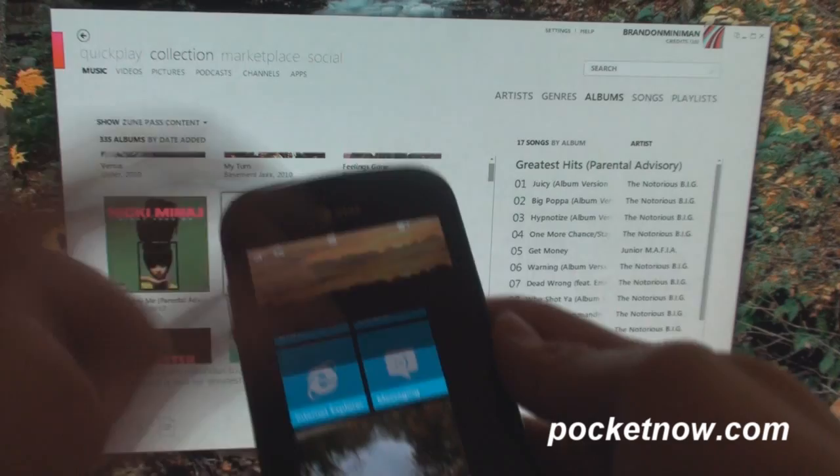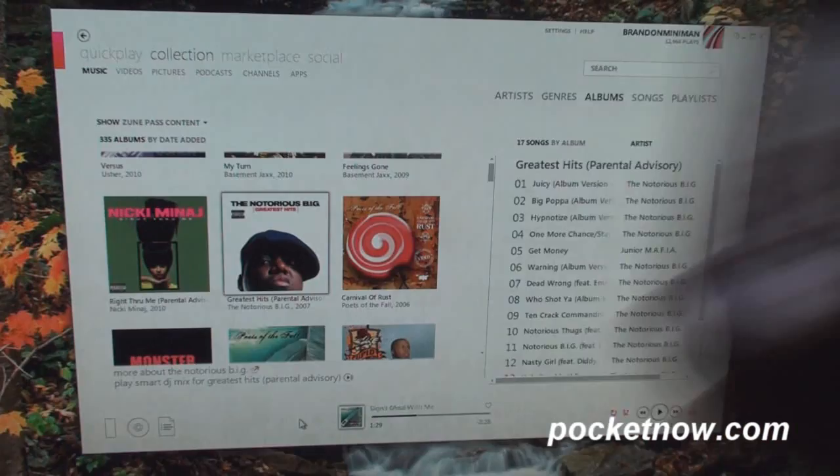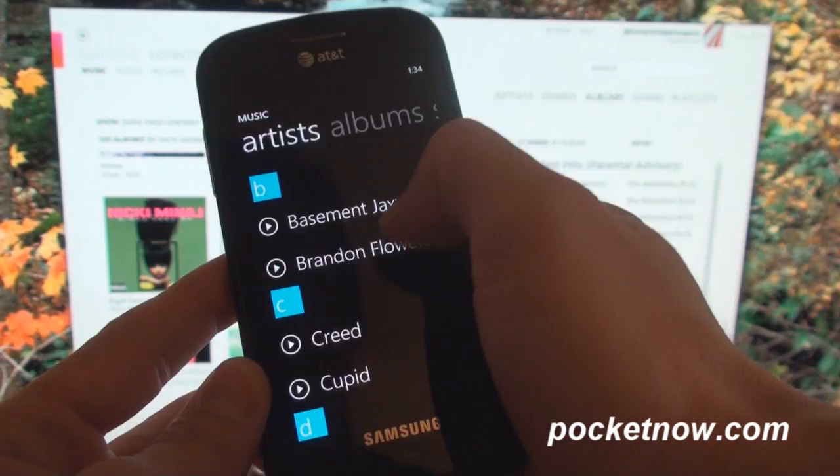Now I'm going to go plug in my Samsung Focus for 10 minutes. I'm going to show you right now that that album does not exist here, so I'm going to go into Music — and it's actually called Greatest Hits.